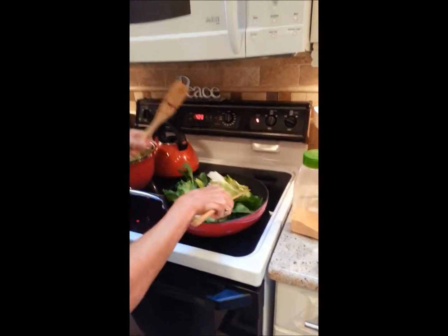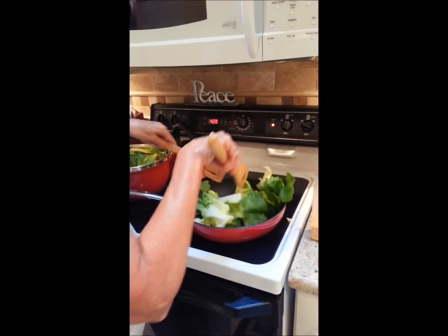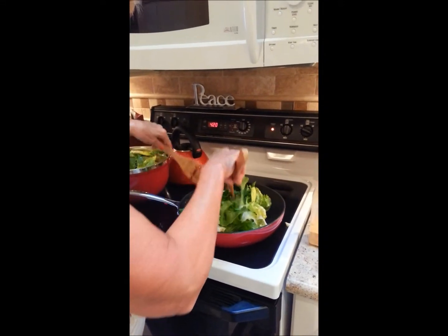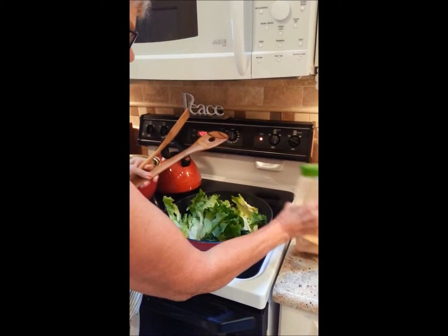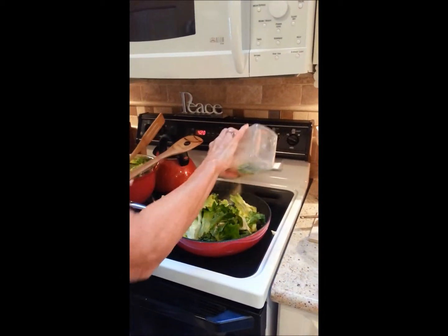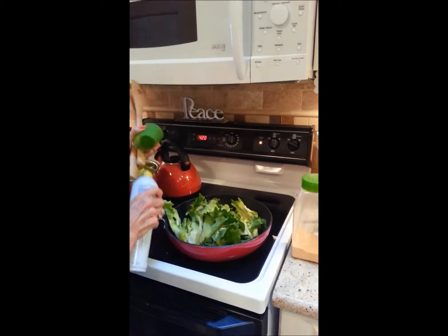Keep adding it as it cooks down. These nice yellow pieces are great for salad, but I'm going to use the whole thing. I'll keep doing this and adding some garlic powder — lots of garlic powder. And if it needs more oil...